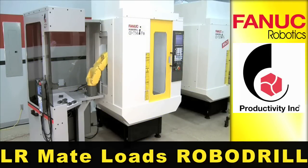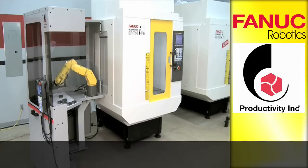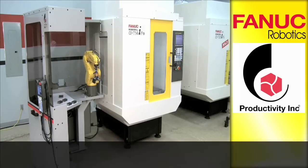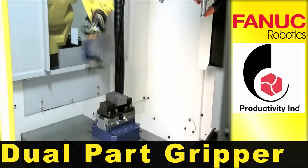An LR-Mate robot loads a FANUC robo-drill through a side entrance. A dual gripper is used to reduce the time required to load and unload the parts.